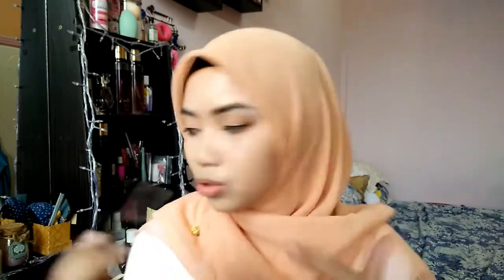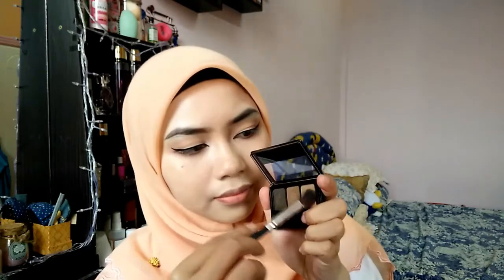While waiting for my false lashes to become tacky, I'll head to contour my nose. To contour my nose, I'll be using this facial brow product from Maybelline. I'll just take this shade right here and try to contour my nose.